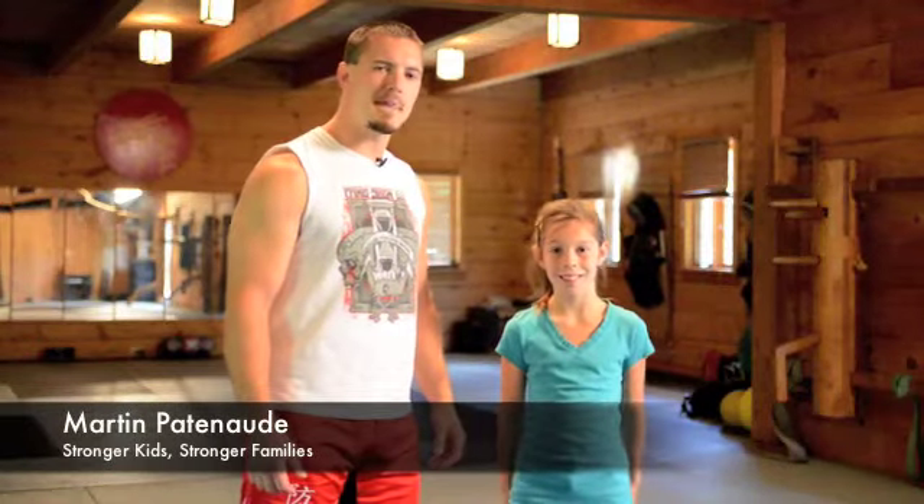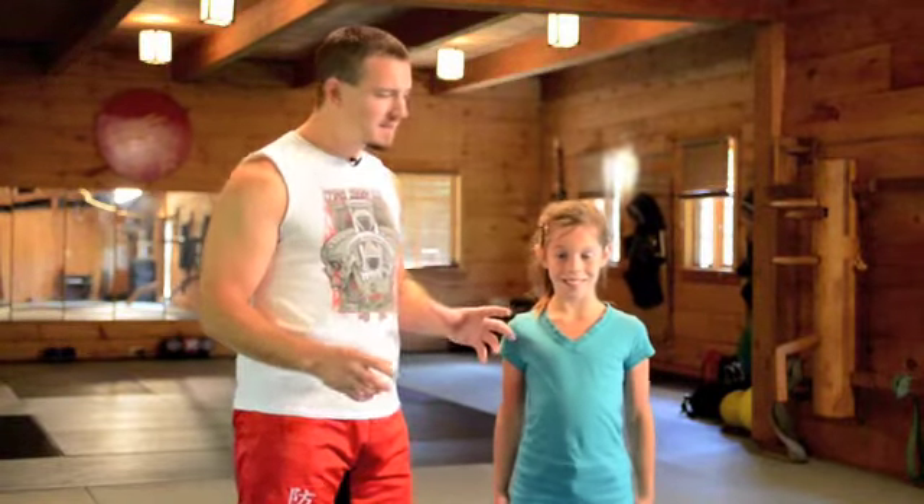Hi, I'm Martin Patnode and welcome to day four of our 30-day challenge, building stronger kids, stronger families. I'm joined here today by Justine, and we're building on what we've already covered. We built our arms, our abs, and our motor skills. We're missing a key component: legs — strong legs.